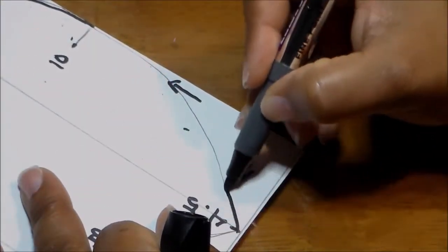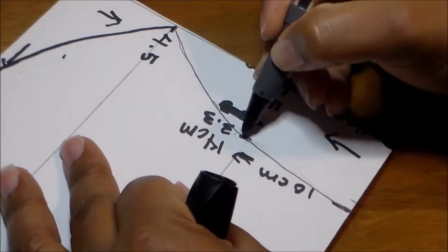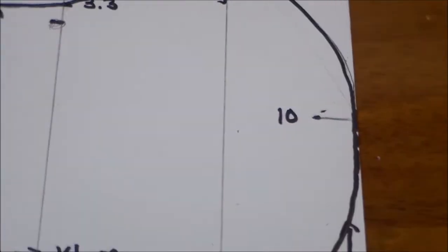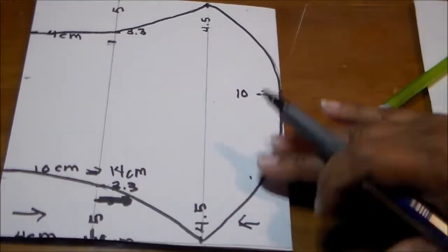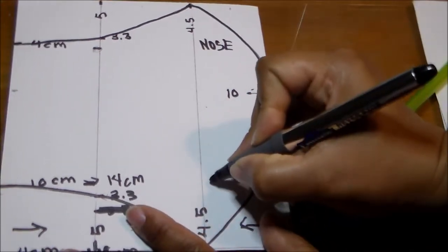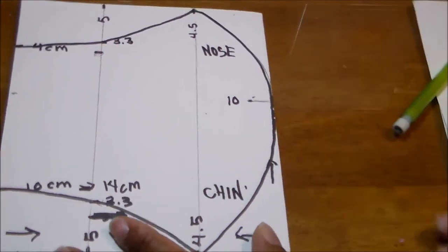Remember, the area under the eye you can make a little bit more pronounced — after I did this one I noticed it needed to be more curved. Now you have your pattern completed. This is the nose area and at the bottom is the chin area.